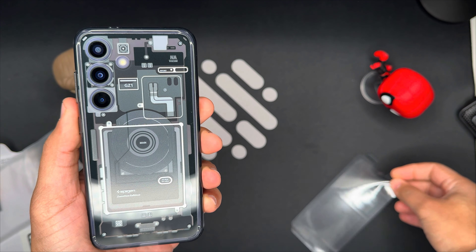The Spigen Ultra Hybrid Zero One case for the Samsung Galaxy S24 is a great choice for anyone who wants to protect their phone and show off its design. The case is well-made, well-fitting, and well-protecting, and it comes at a reasonable price. You can buy this case on Amazon for around $19, and I'll leave a link in the description below.